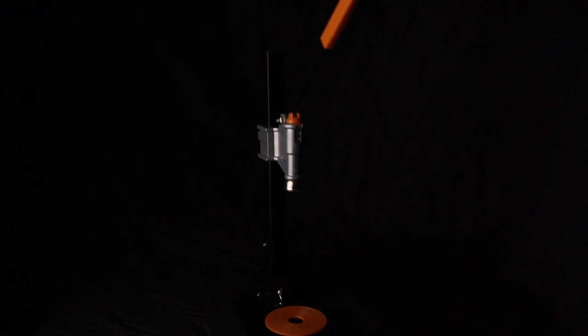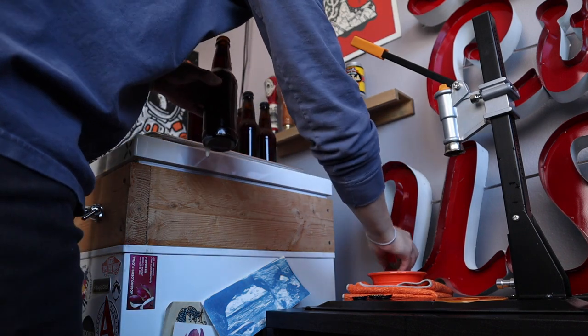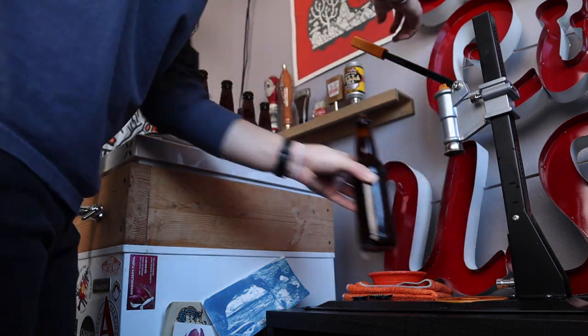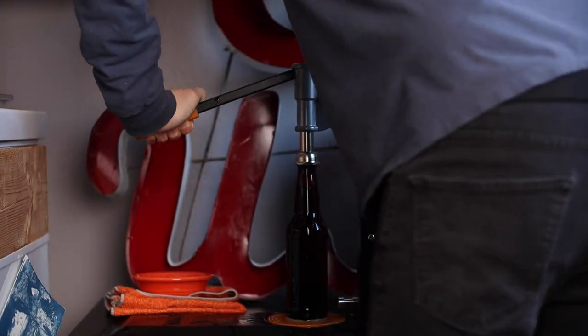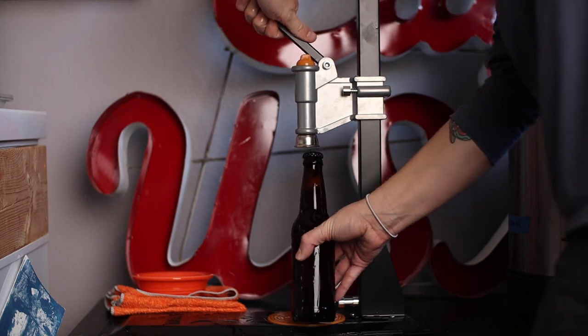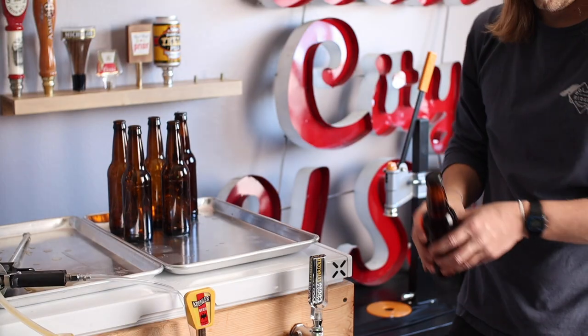This thing is a huge upgrade from a standard hand capper. Check this out. After adjusting the height to fit your bottle, just toss a sanitized cap into the magnetic bell, place the bottle underneath and give that lever hell. Then just dunk the bottle in some Star San and you're on to the next one.